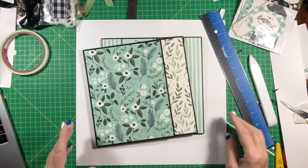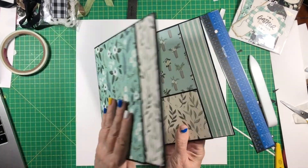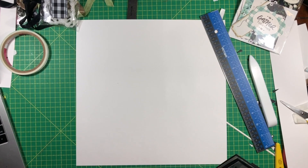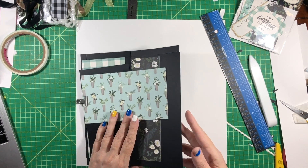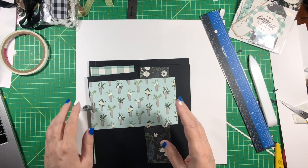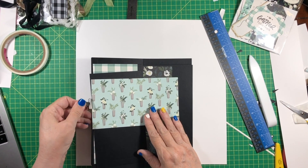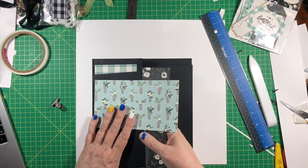Last time we made these two pages, so we set those aside and we're going to make two more pages today. This page I only have one side — I hadn't decided what I was going to do on the other side, I kind of have an idea but we'll get back to it. There is a cutting guide down below, go ahead and get that, it's free of course.